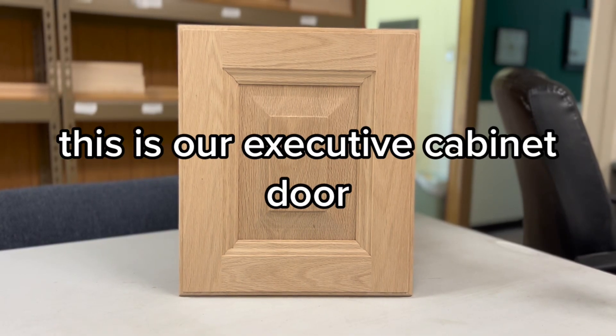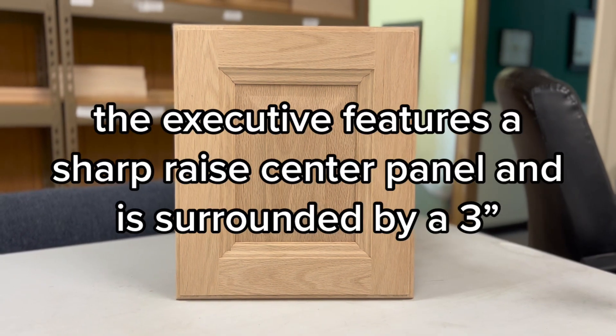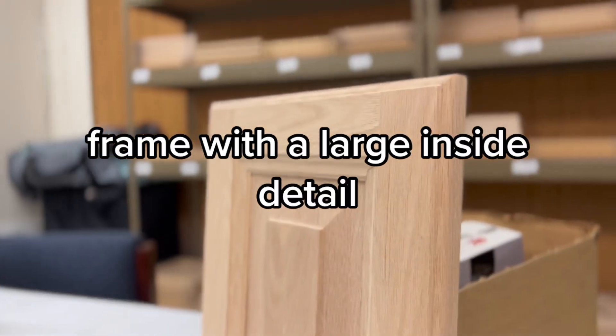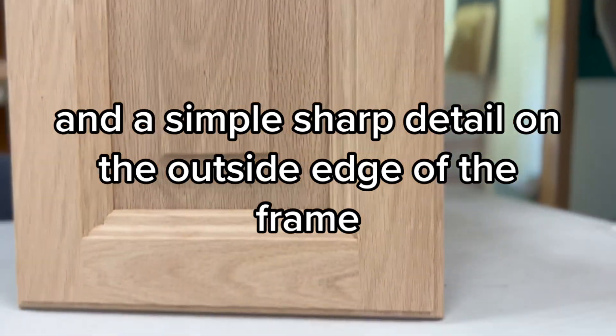This is our executive cabinet door, shown here in an unfinished oak. The executive features a sharp raised center panel and is surrounded by a three-inch frame with a large inside detail and a simple sharp detail on the outside edge of the frame.